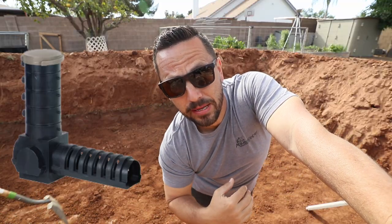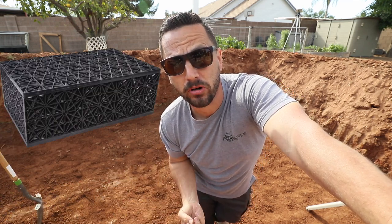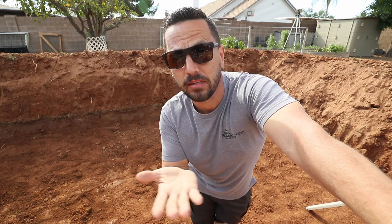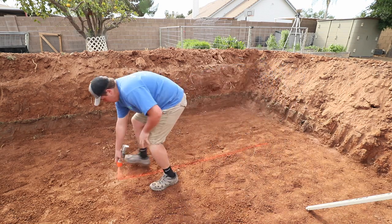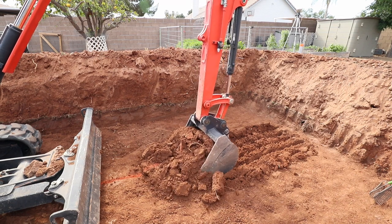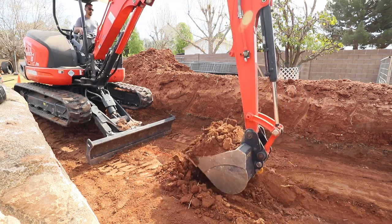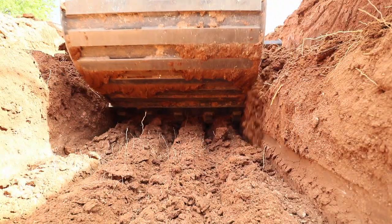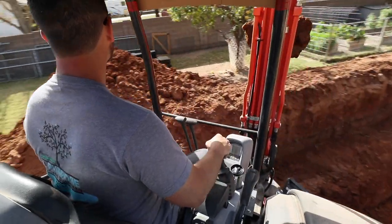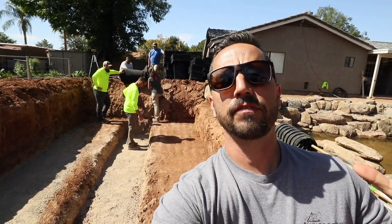We're going to start digging in the center for our centipede and our snorkel module. We're going to go down enough that it's below the bottom of the aqua block, so the water can get pumped in, flow up through that centipede, into the layer of aqua blocks, and finally up through the layers of rock and gravel. We have our excavation finished. We're ready to put our fabric and our liner in, and then that'll be followed by our centipede, snorkel, and our aqua blocks.